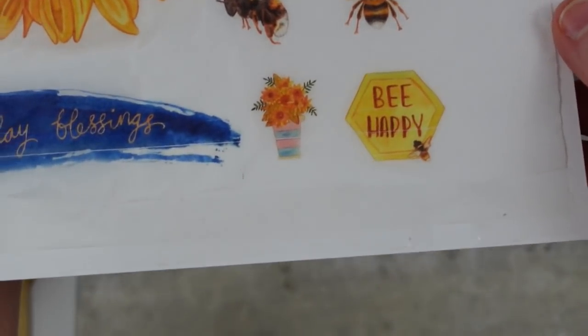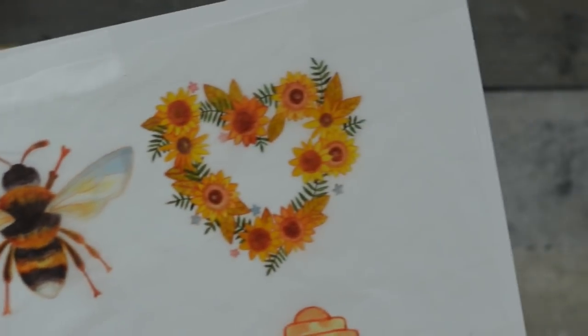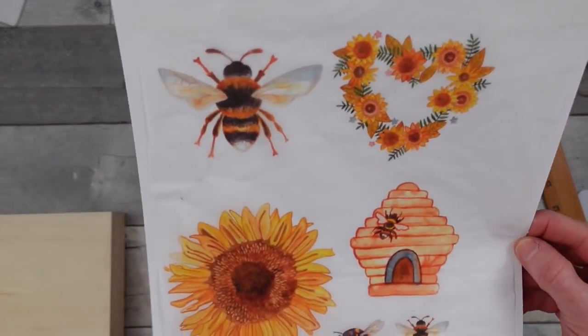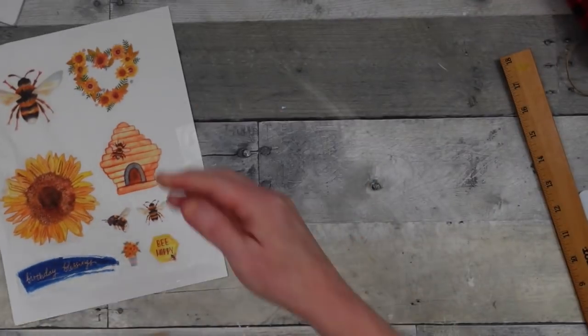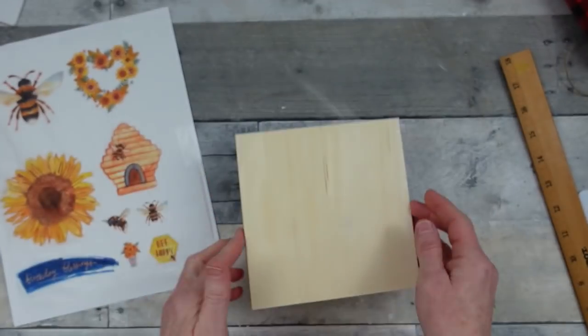For this particular project, if you didn't have a printer you could also use a page out of a book you already have, or you can use a coloring page and just color it up, or you could use tissue paper or anything like a sticker.